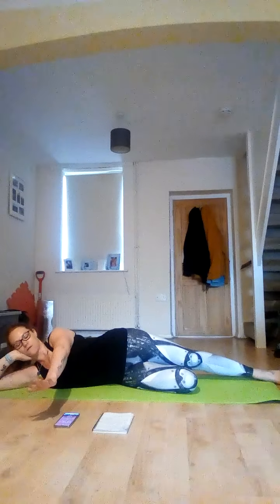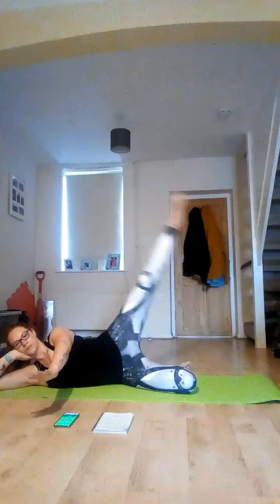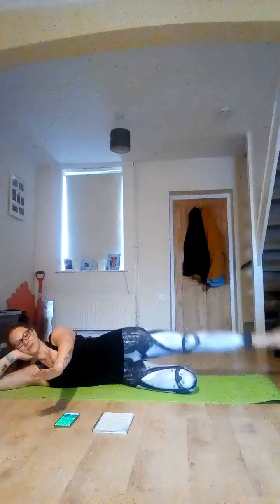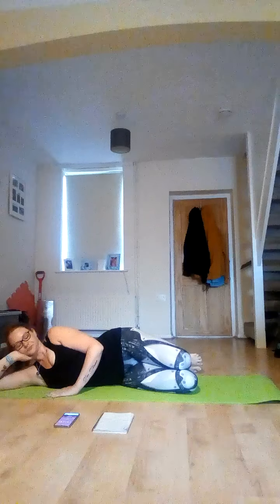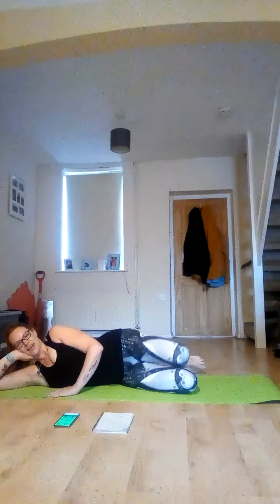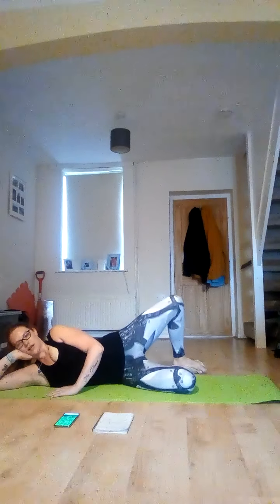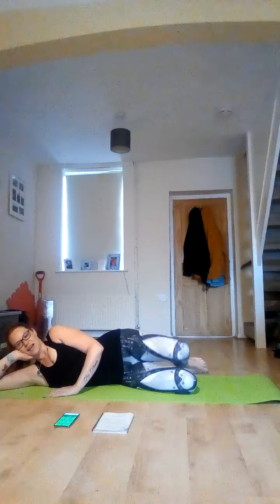Here we go. Raise, nice pointy toe, and down. Lovely. Knees together. Open that top knee, squeeze, and down. Squeeze and down. And then we're going to change sides — squeeze and release. Lovely.